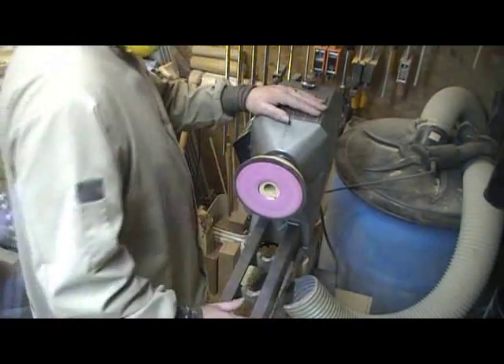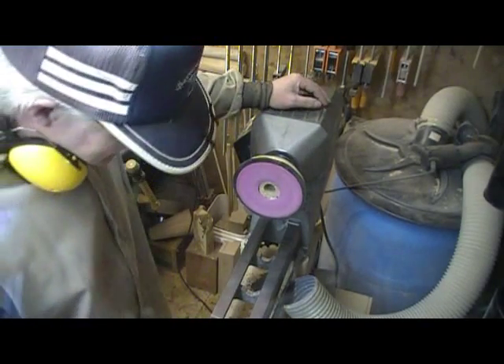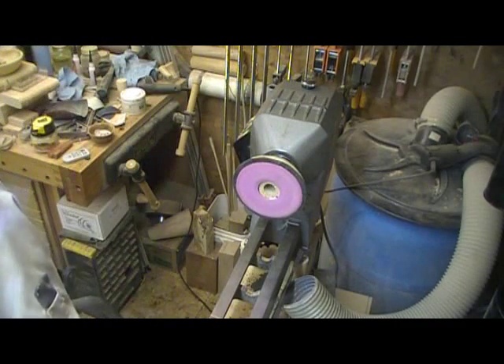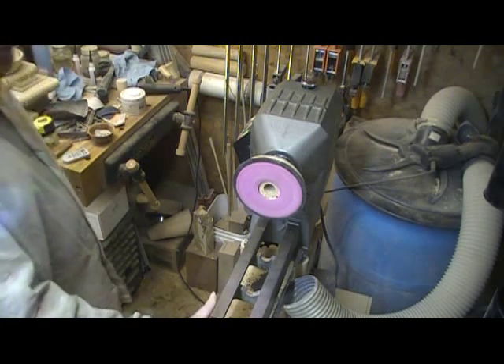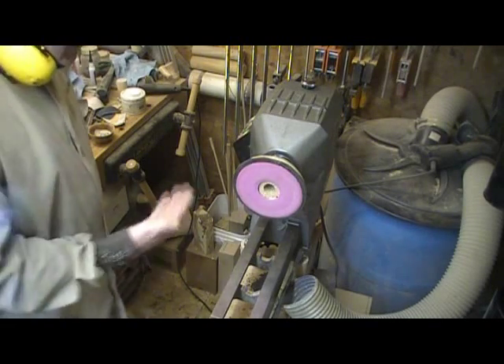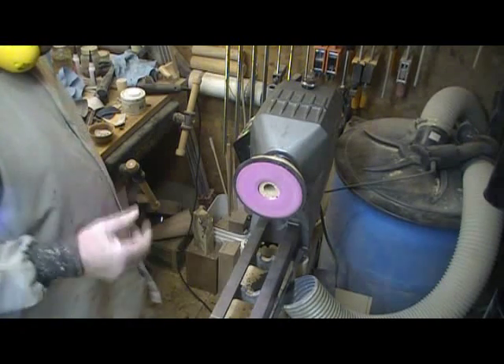That's my vacuum system. There's not much to it. It works well for the kind of things I use it for, which is mainly cleaning up the tenon on the bottom of a bowl and sanding the outside.